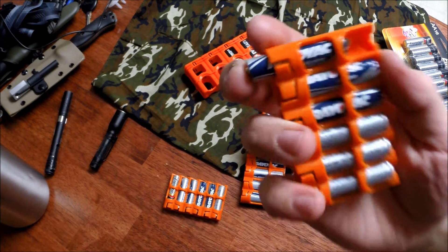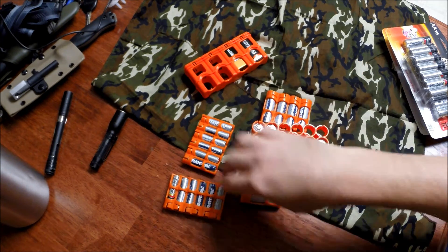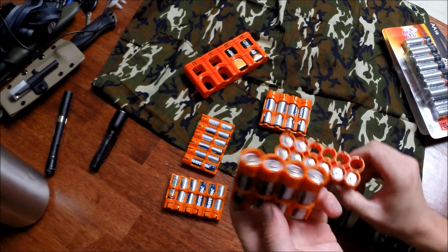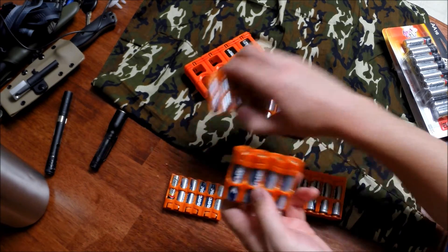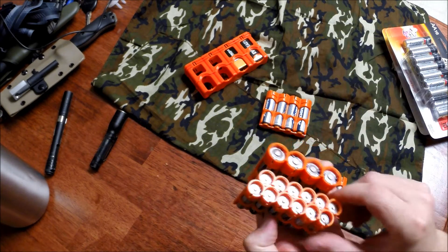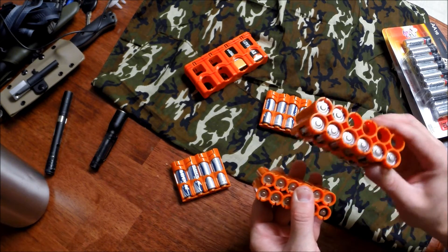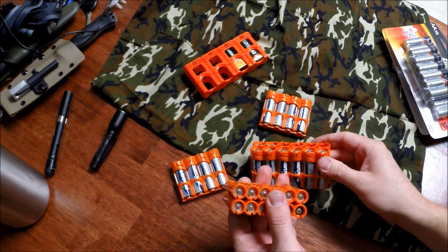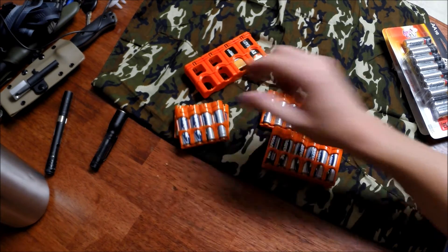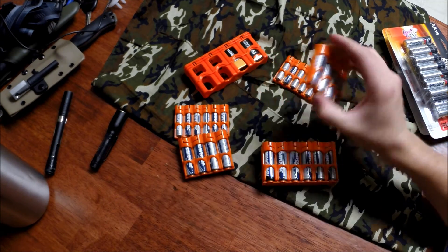Even with some batteries pushed out they still don't shake out — you push them in and they lock in with a click. The double-A comes in a 12-pack and a 4-pack, and the triple-A's come in 6-packs, which is a bit odd. I carry one of each size in my backpack and one of each in my car.